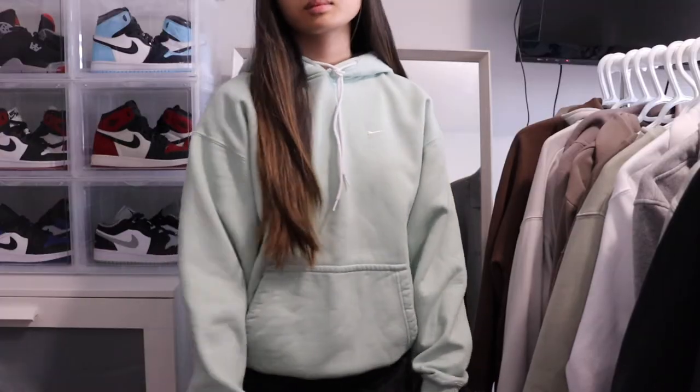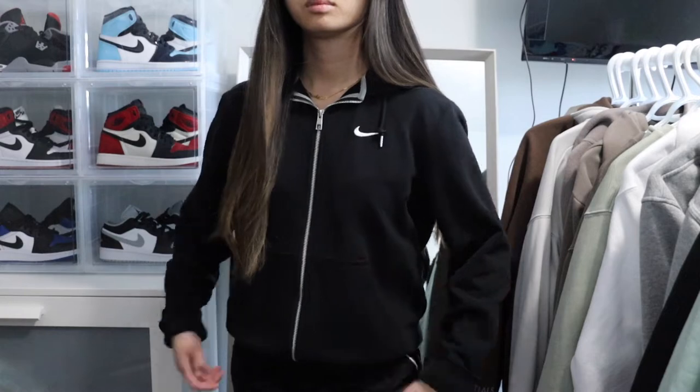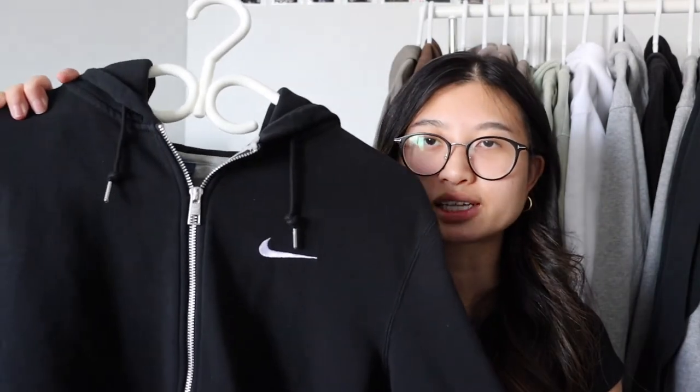The next sweatshirt I'm going to be showing you guys from Nike is the Nike NRG hoodie in a green color. It's a very pastel green or pastel aqua color. It just has the simple check mark right there and then it has white strings. I got this in a size small men's and this one does fit really really oversized so I recommend sizing down. The last sweatshirt I'm going to be showing you guys from Nike is just a plain zip up with the Nike check mark. This one has a gray zipper and just the white check. I got this in a size medium and it fits quite well — I wanted it a little bit more oversized so I definitely could have gone a size up.